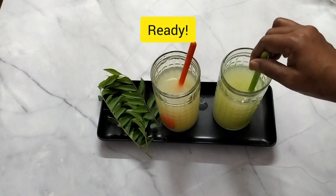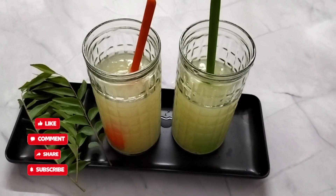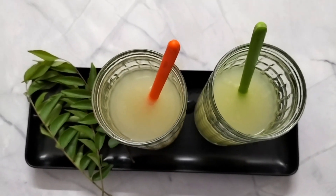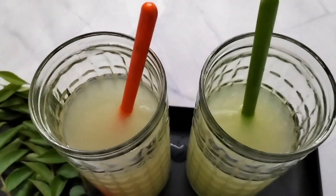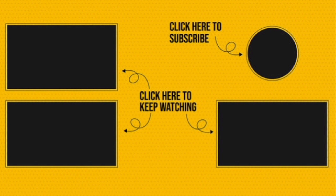That's why friends, we have made 4 drinks. You can have it in a week. If you like this video, please like, share, comment and subscribe. Ok friends, see you in the next video. Bye, take care.